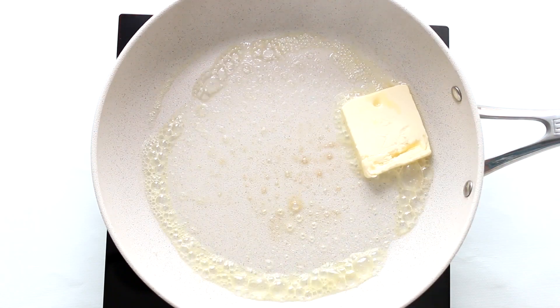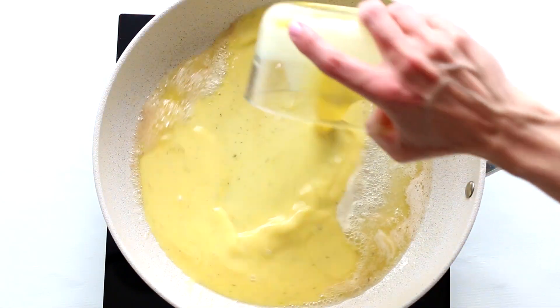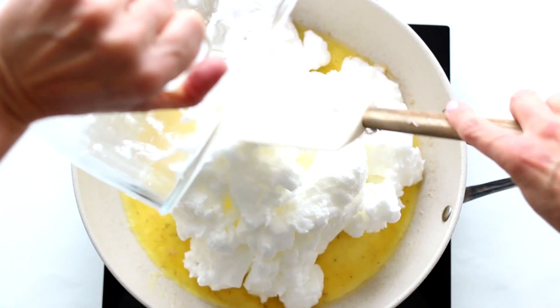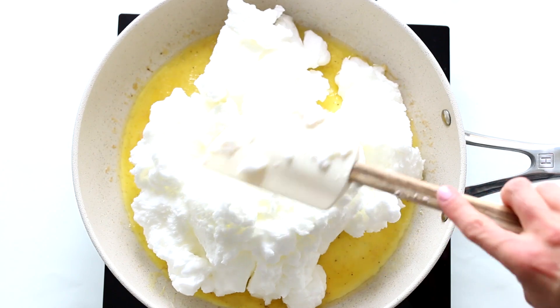Add the butter to the pan, swirl to coat, and pour in the whipped yolks. Cook undisturbed for a couple of minutes, then use a spatula to transfer and shape the whipped whites onto the pan.